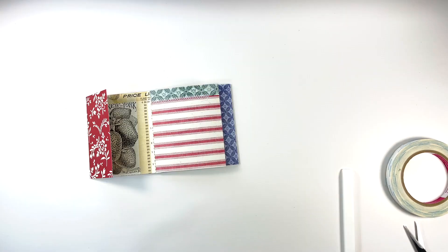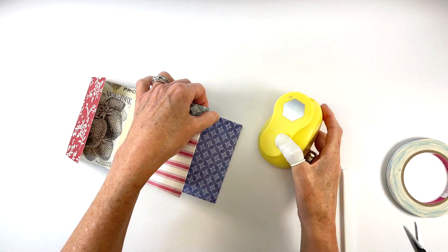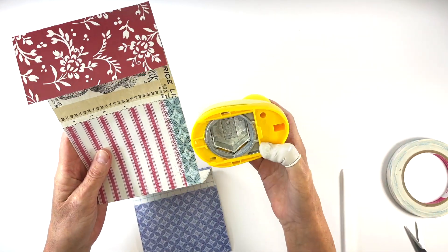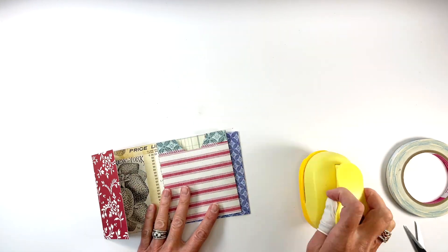Before adhering the pocket together, you can punch an opening at the top of the front just to make it easier to see what's inside. I use a 2 inch hexagon shape for mine but you could use a circle or whatever shape you desire.